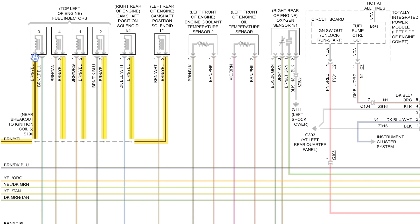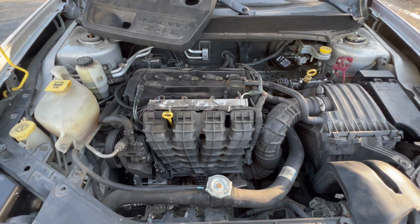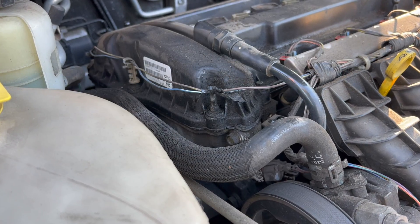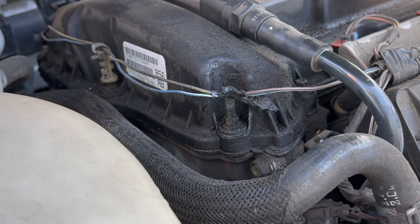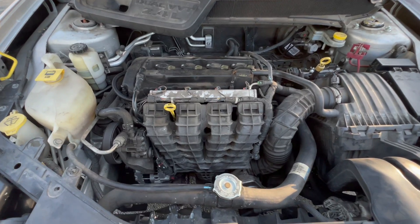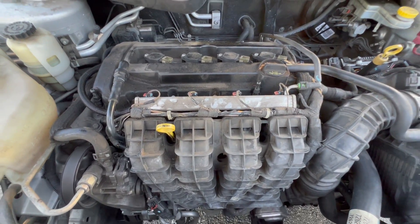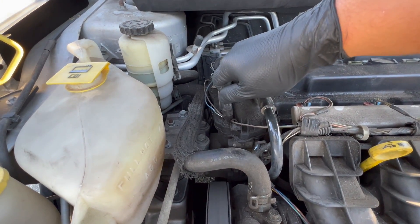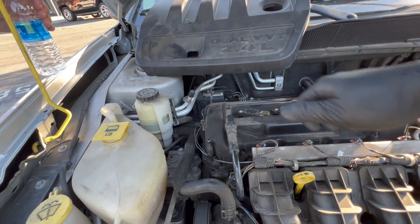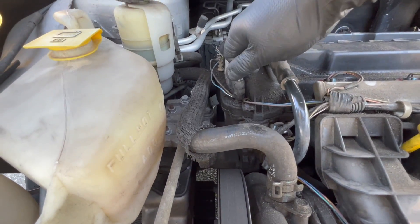You might say I got lucky on this one, but I found the short with a simple visual inspection. By removing the engine cover, there was a wire right here on the corner of the valve cover that was pinched, and that was causing the fuse to pop. If this wasn't the case, I would have unplugged all the injectors and the two cam actuators, put in a new fuse, and plugged components back in one by one to see which one pops the fuse.